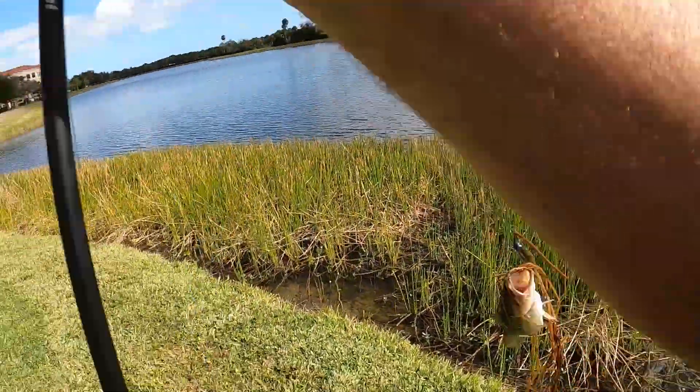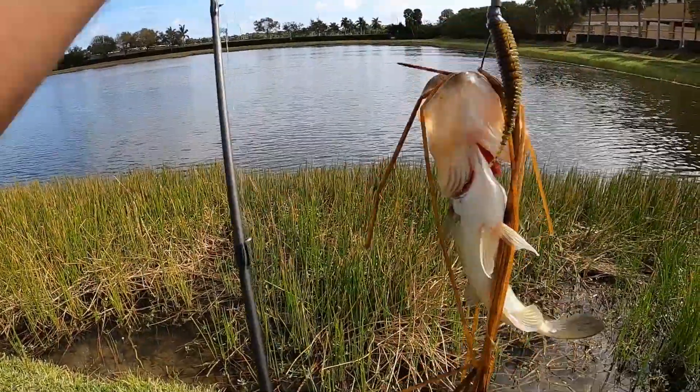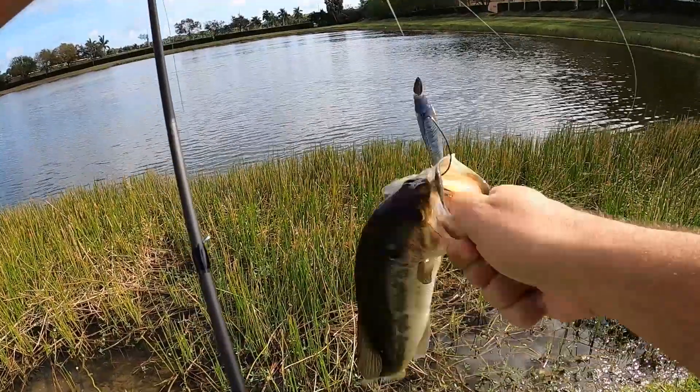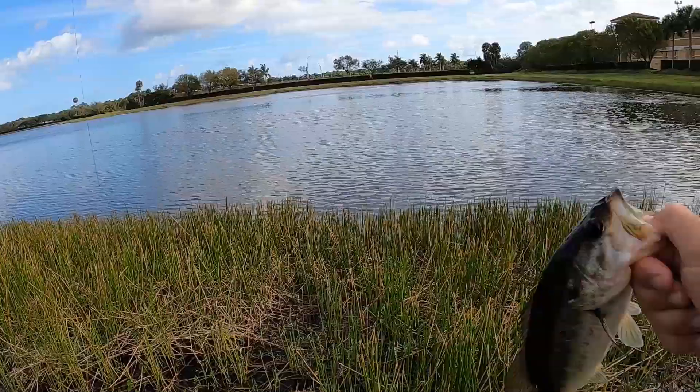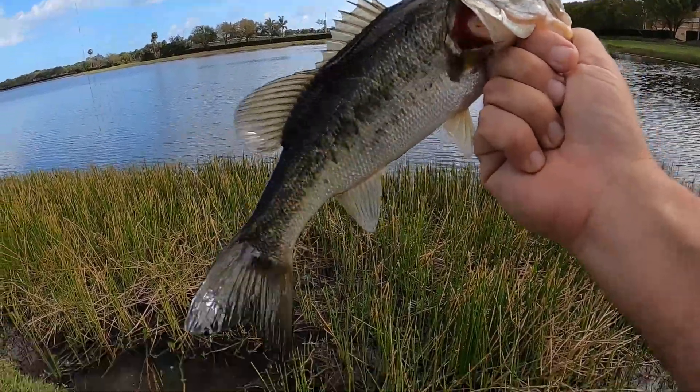You're full of grass. Pretty fish. Nice little fish. Smash that thumbs up button, guys, if you're digging the Yodo Worm.